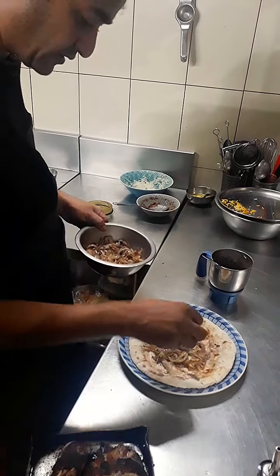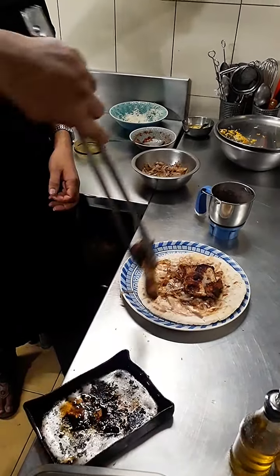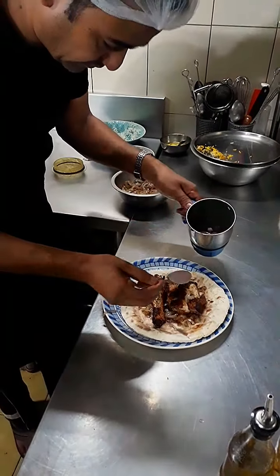First we will add roasted chicken — it has been grilled in the oven. Now we will add the sauce.